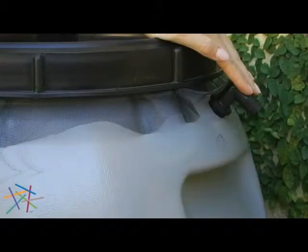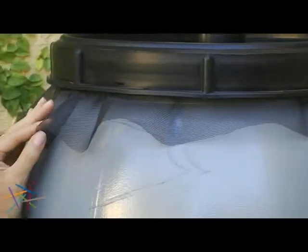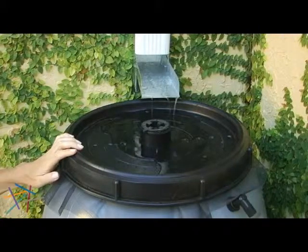The barrel comes complete with overflow fitting and screw on cover featuring an insect screen to keep water clear of debris. This wonderful rain barrel catches water from the gutter and supplies you with rain water for all of your watering needs.